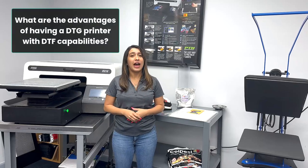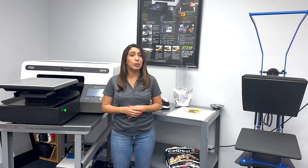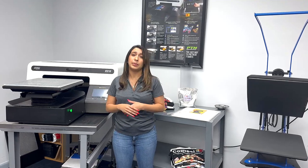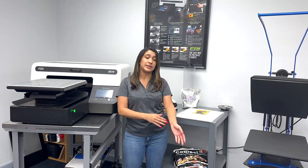What are the advantages of having a DTG printer with DTF capabilities? Your biggest advantage is that you're going to be able to print on materials like dark polyesters. Another advantage is that you can print a full sheet of transfers that can be applied to hard-to-reach areas like left chest logos or sleeve placements.